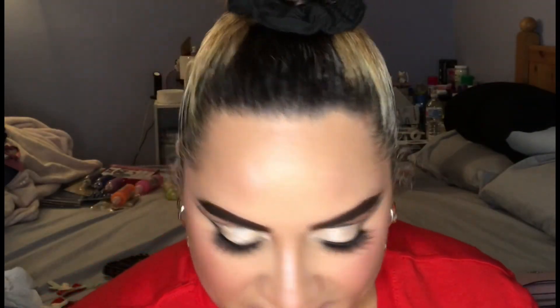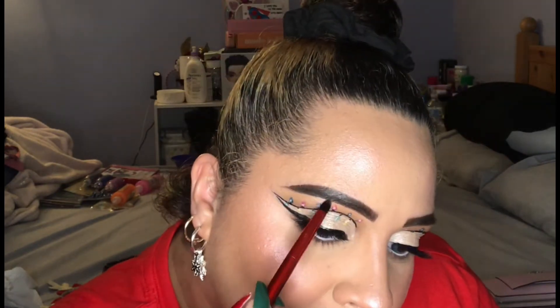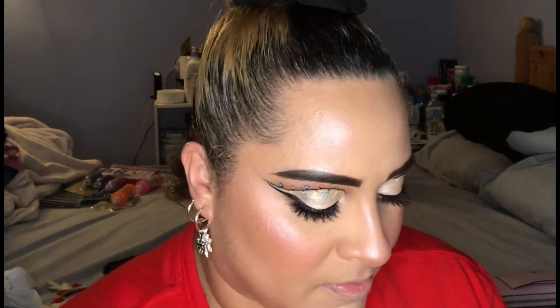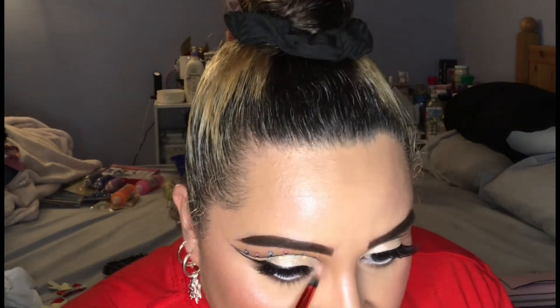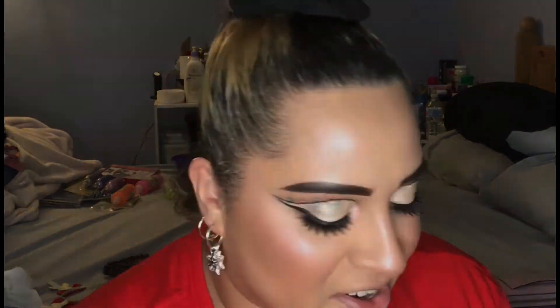For my brow bone highlight and inner corner highlight, I'm using this highlight from Catrice — it's a 3D highlight called Pinch of Rose. I did spray my brush, and this is the final look.